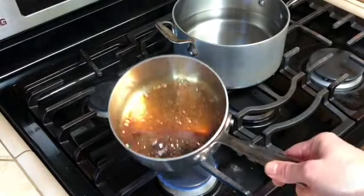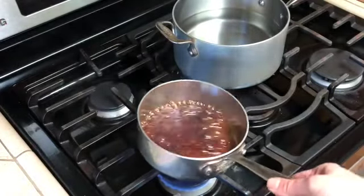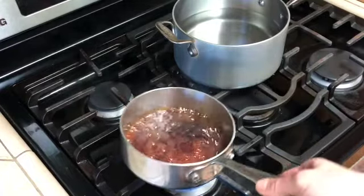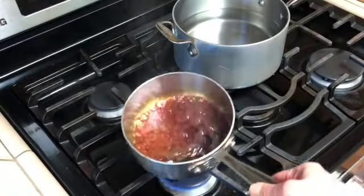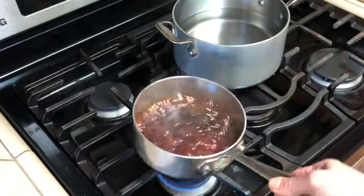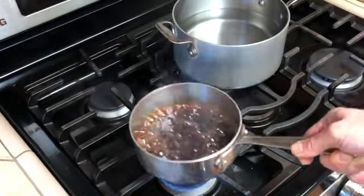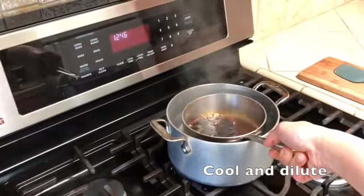Think about those wines you like to drink — I'm going for pinot, then I'm heading to cabernet. It's very very hot at this point. One thing I forgot to mention earlier: make sure you have a pot of water, a bowl of water, or a sink half-filled with water nearby. Right now we are really really hot.